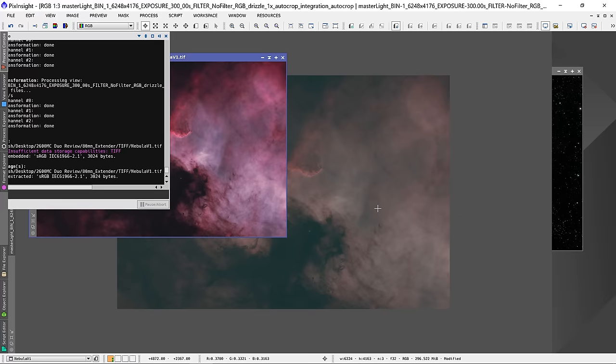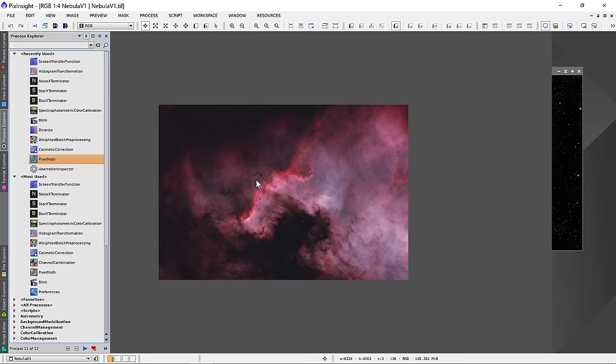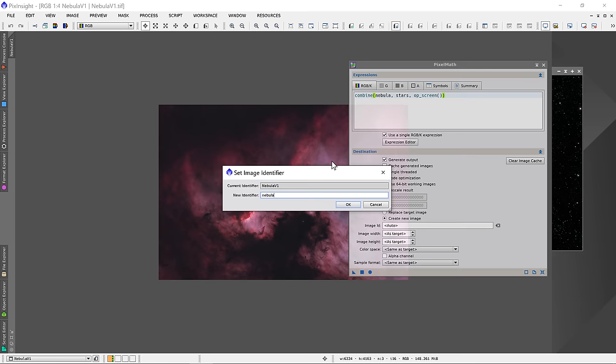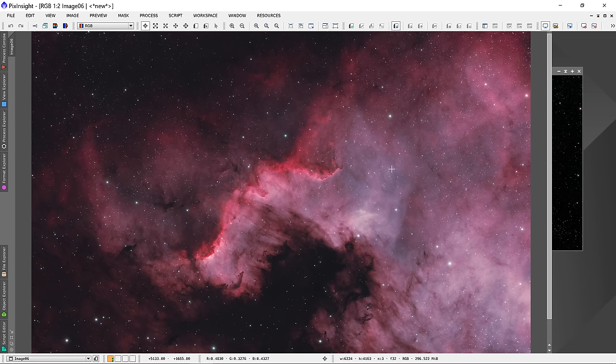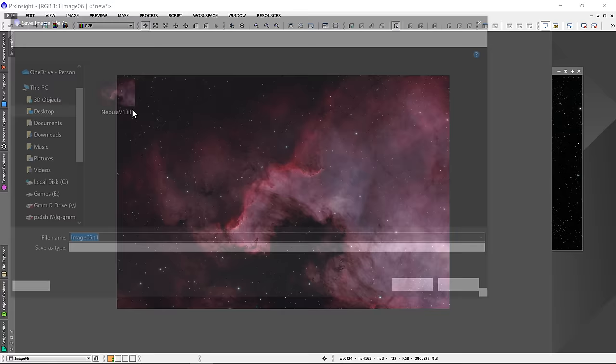I'll save this and bring it back into Pixinsight. You can really see the difference looking at the original now. I'll grab the PixelMath tool from the left and enter the equation: combine(Nebula, Stars, op, screen). I'll rename both photos to nebula and stars, create a new image, and click on the square. If I'm going through this too fast, I covered it in my Elephant's Trunk video. That looks pretty awesome — considering that's one night's worth of data, F7.5 with a narrowband filter, using an auto-guider built into the camera. I'm pretty proud of that.